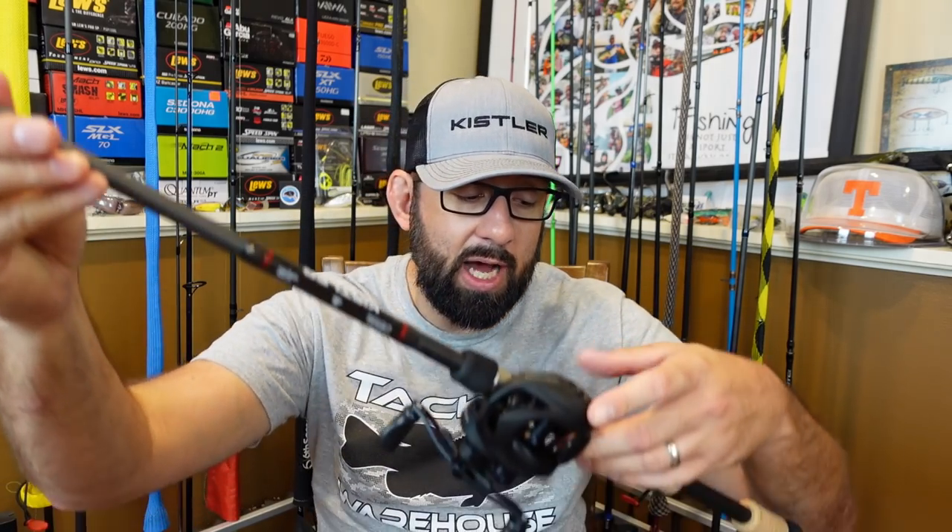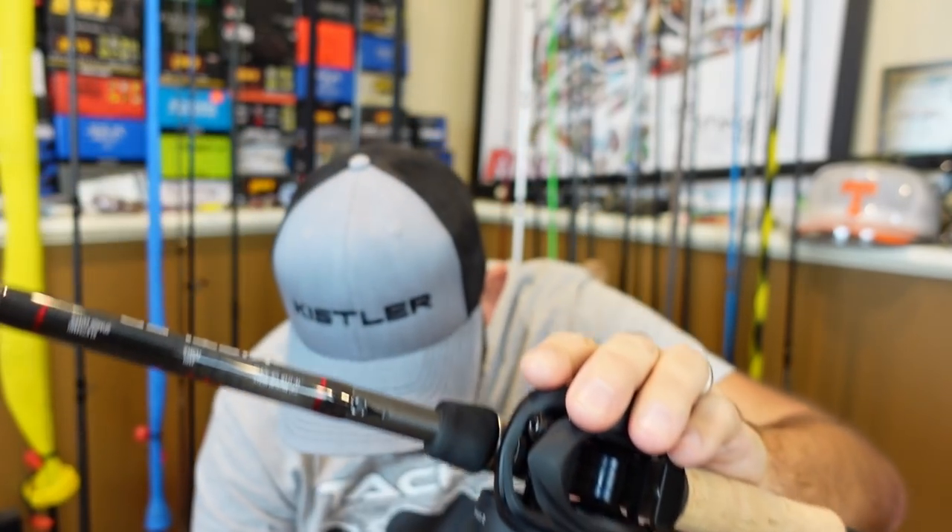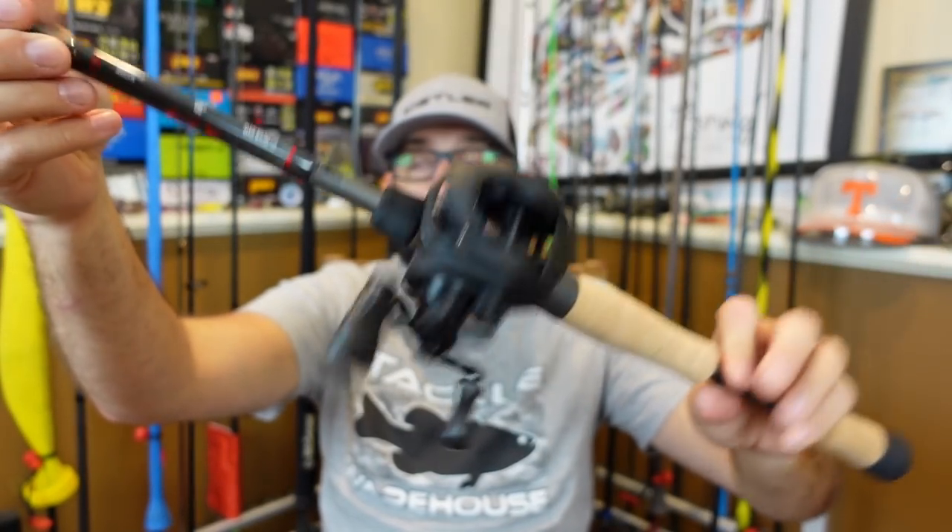I actually got some of the older Kistler rods from last year. I've had them out and used them and really liked them. I haven't caught anything on them the times I've used them, but they feel really good. Good company, made in the USA — they're down in Texas or maybe Washington, I don't remember off the top of my head. But feels super nice, very comfortable combo. We'll break that down more here soon.